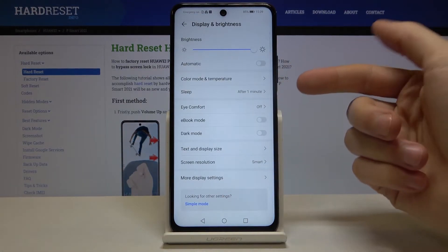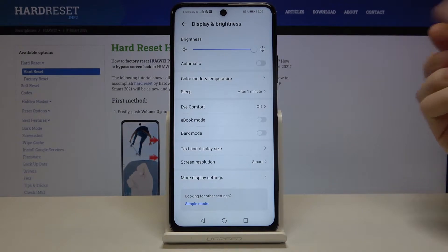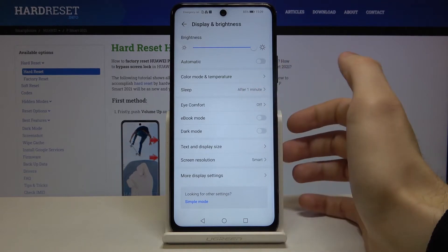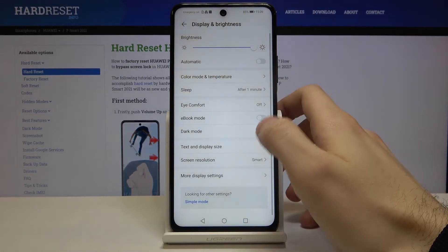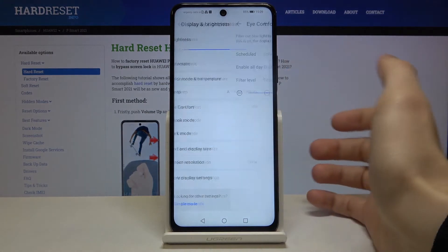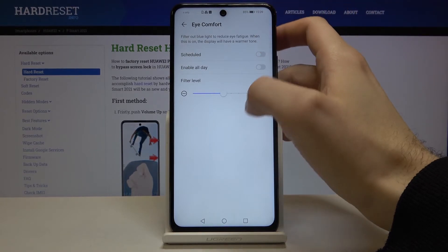On this device you have no night mode, but you have three different variations of eye protection modes. For example, it could be ebook mode, it could be dark mode, and it could be eye comfort mode, which is the most similar to normal night mode.